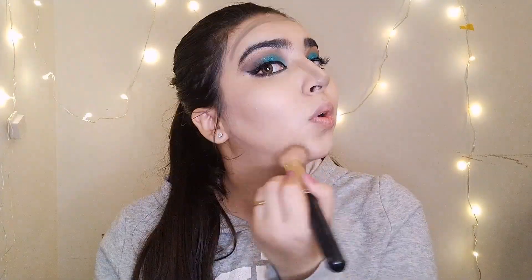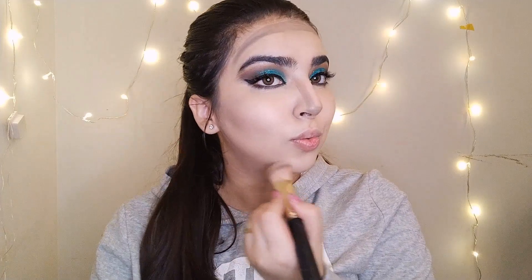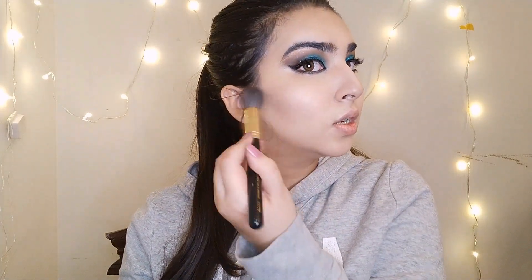For contouring we're going to use this Maybelline contour stick. Begin from the ear and stop where your eyeballs stop. I don't have a jawline but try to make one — apply it on your jawline like this. For the nose, begin from the inner corner of your eyes, then stop and blend it out nicely. I want the face to look chiseled, not muddy, so make sure to blend nicely.